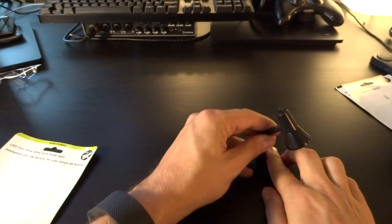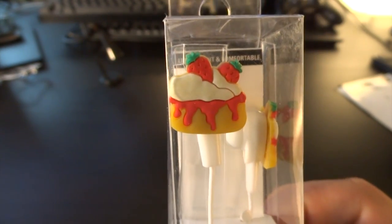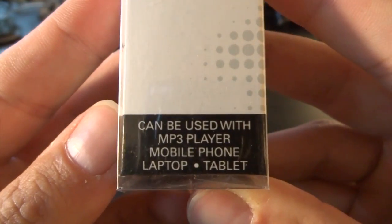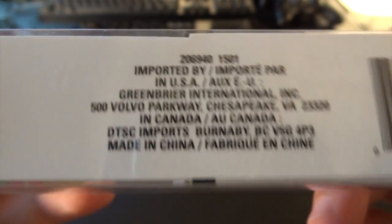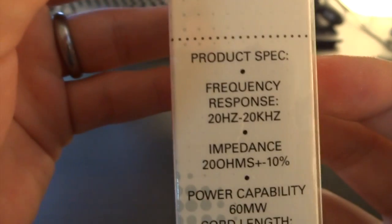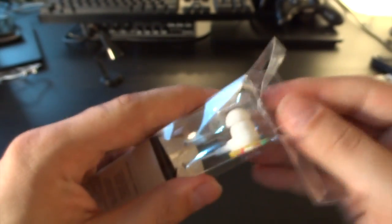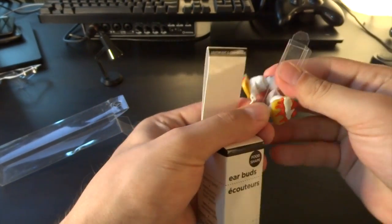Last but not least: earbuds in pie shape — food-shaped headphones, strawberry cake design, one dollar. Strong bass, apparently. Can be used with MP3 player, mobile phone, laptop, and tablet — designed for any portable audio device with a 3.5mm audio jack. Lightweight and comfortable, imported of course. The cord is 48 inches, which is actually quite long — I'm surprised.